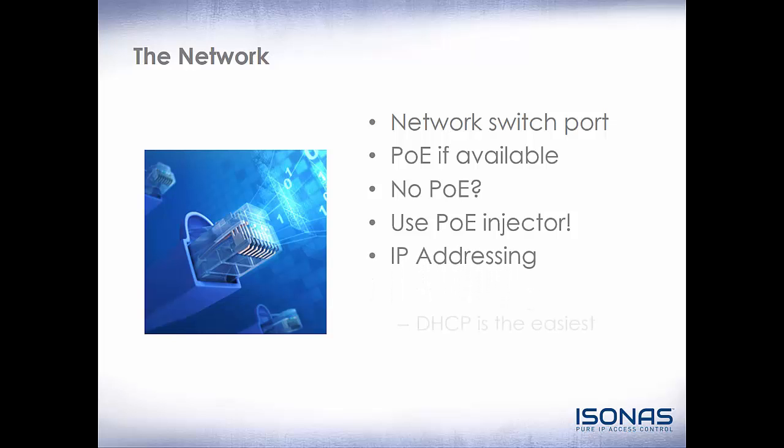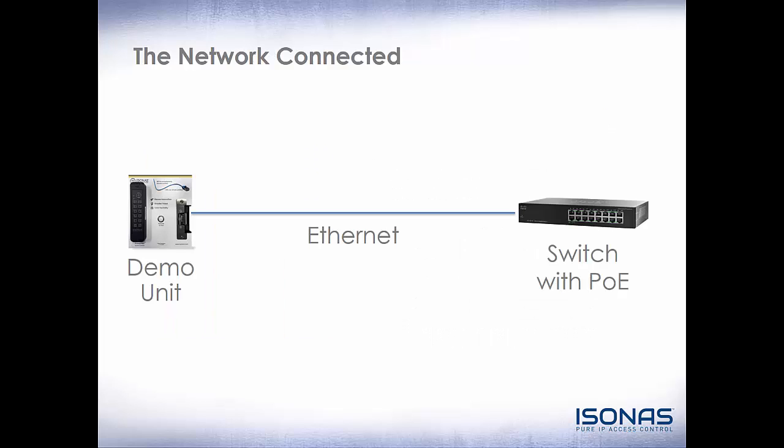Finally, you're going to need an IP address. If you have DHCP on your network, that's the easiest way to go. If your network uses static addressing, you can use that as well. On a switch that already has PoE, we just have an Ethernet connection between the switch and the reader controller. And if we have DHCP, that's pretty much all we need to do. If we do not have PoE, we can utilize the PoE injector that comes with the reader controller — there are additional patch cables, and that PoE injector will just plug into a wall outlet.